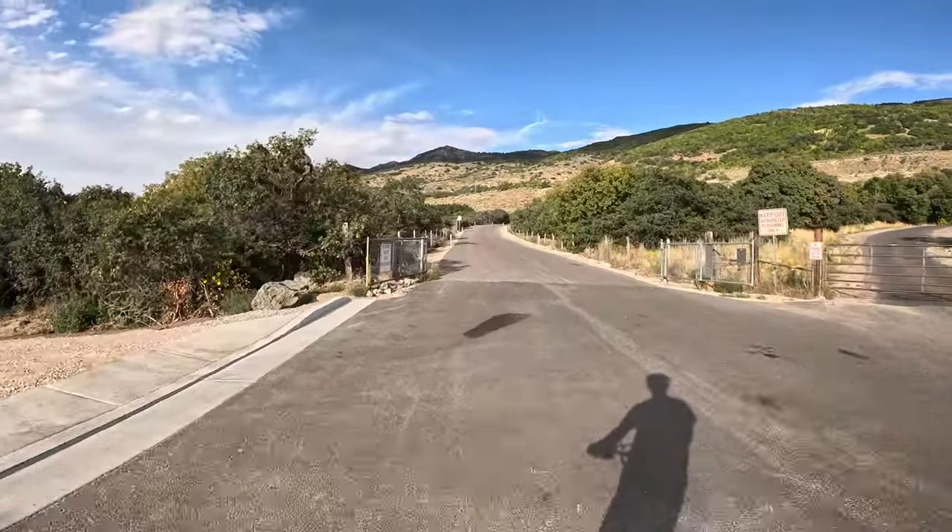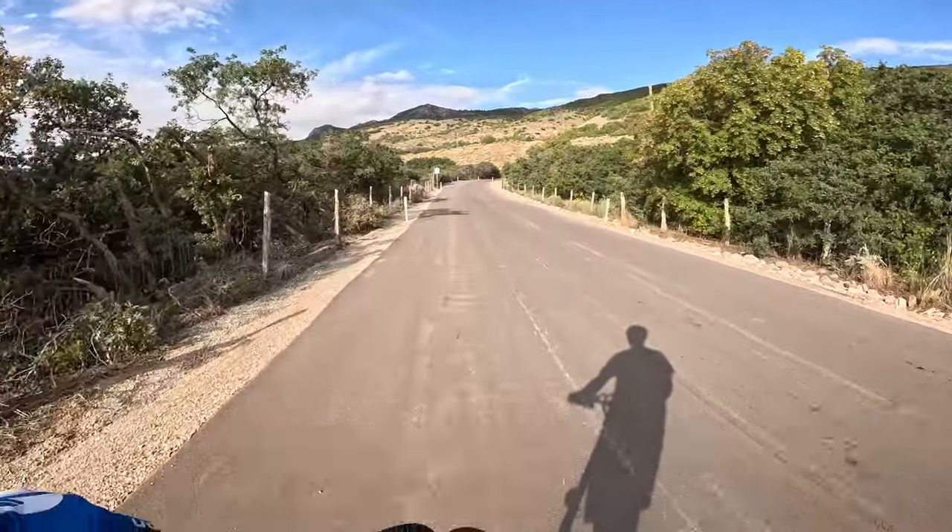The suspension is definitely lacking — you can just bottom it out so easily. It's really nice for just the road though, taking those harsh bumps off the pavement.